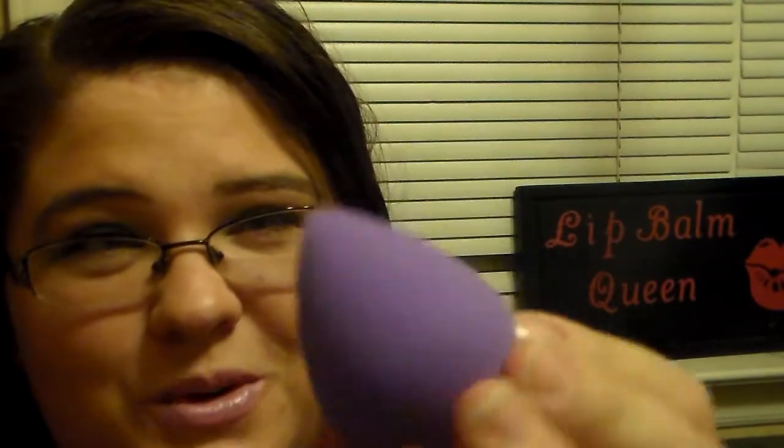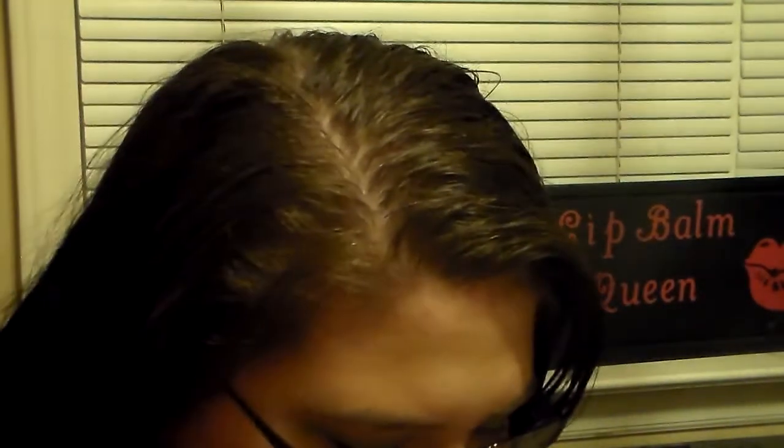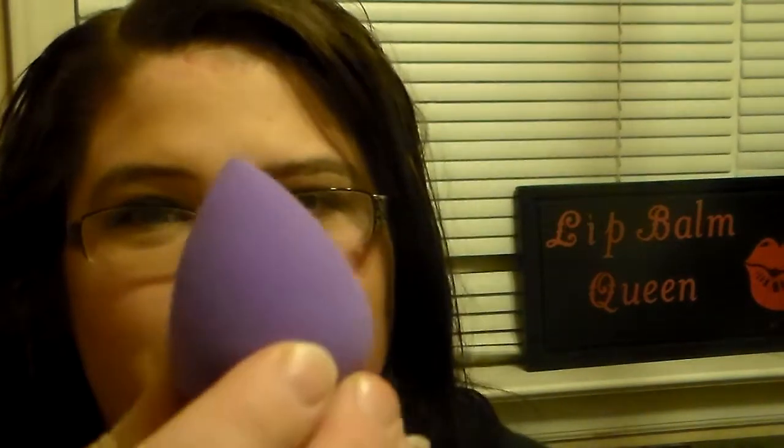I'm super excited about this — it already feels like a better texture than the one I have, so I have good hopes for it. I'm hoping it does really well. Like I said, it was only on sale for $4.95, so I thought that was a really good price.